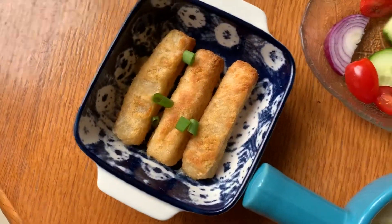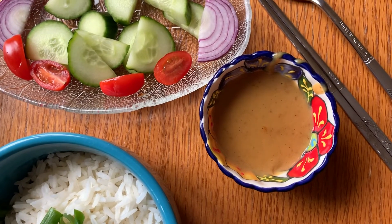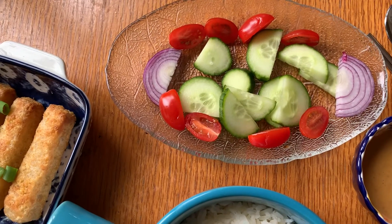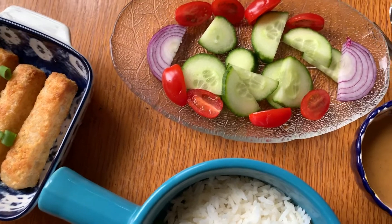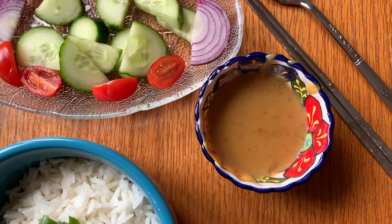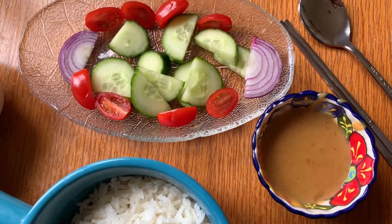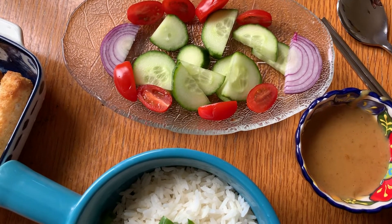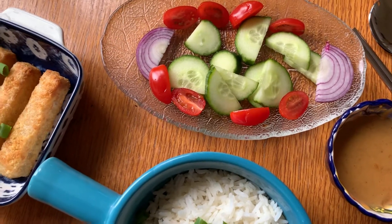This is my fish finger satay sauce. Satay sauce is actually just a simple satay sauce — one tablespoon and three teaspoons of peanut butter, crunchy or smooth, and some water, just enough to wet it. Then you mix it really well until it's all melted. And then you just add some sweetener, your choice, or brown sugar.